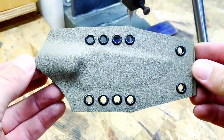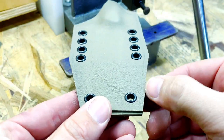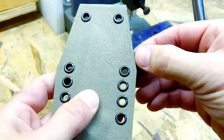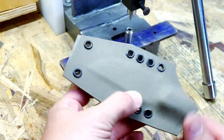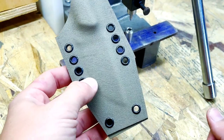I just went to the bandsaw and removed the bulk of the material around the guideline I drew on with a pencil. That saves time and saves the belts I use on the grinder. Then I'll take it over to the belt grinder to do the rest of the work.